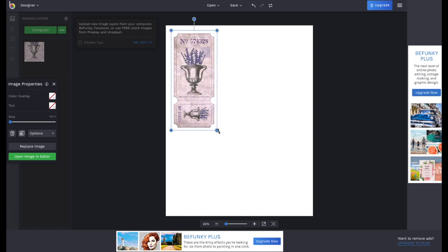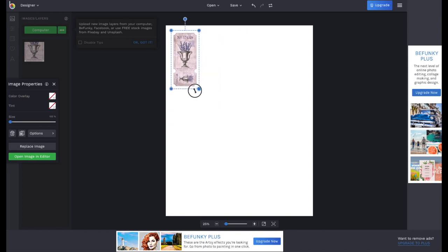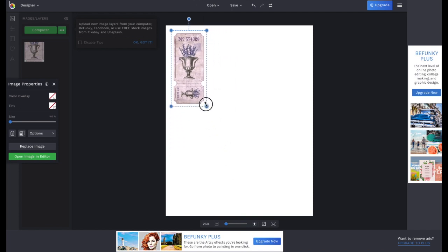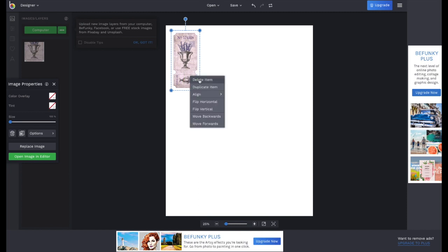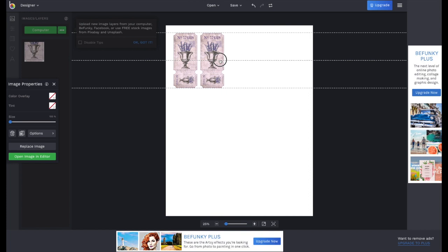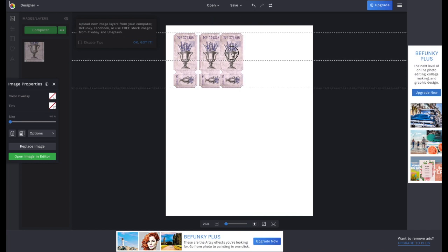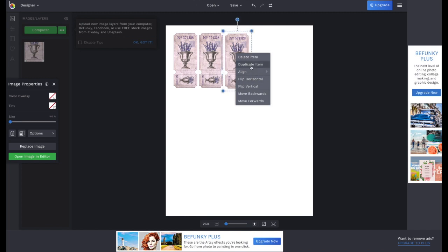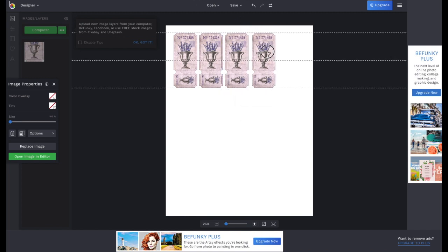You can easily drag the corner handles to make the image larger or smaller. If you want a bunch of the same images on one sheet, just right-click on that image and choose Duplicate Item. Click it and a duplicate will appear right on top of the original. Simply drag the duplicate to place it next to the original, and you can repeat the same process — right-click, Duplicate Item, and drag as many times as you like.